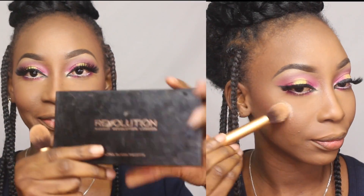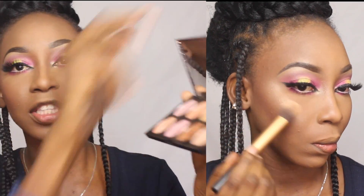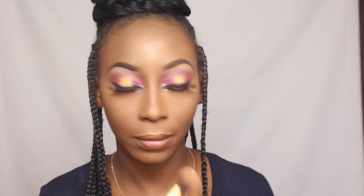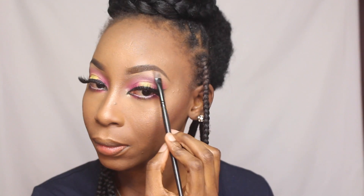For highlights I'm using my all-time favorite, which I use in all my videos, and I'm mixing both colors together. Then with the blush brush I blend the contour, the highlights, and the blush together so there are no harsh lines.